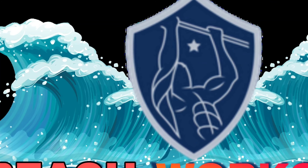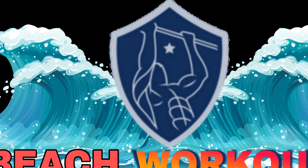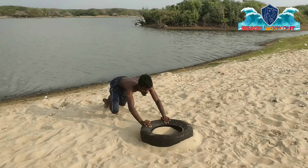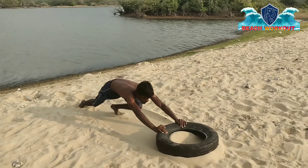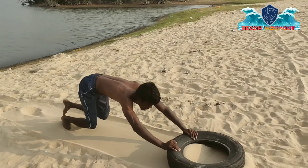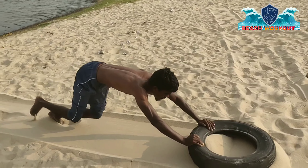Welcome friends, you are looking for a beach workout. If you follow this video, we will know who you are. I will show you the intro. Thank you for watching.